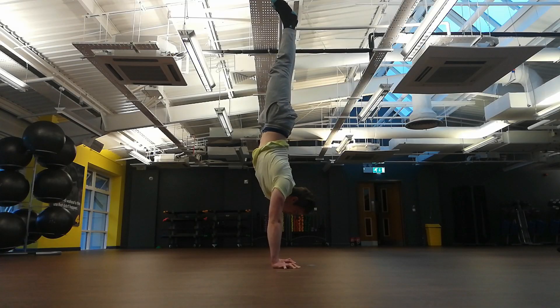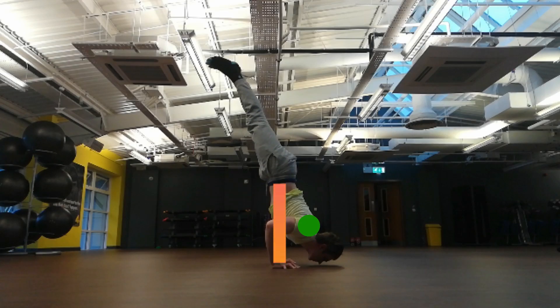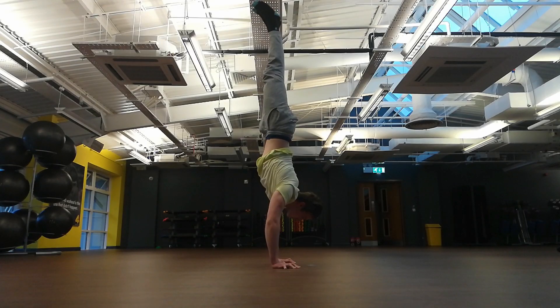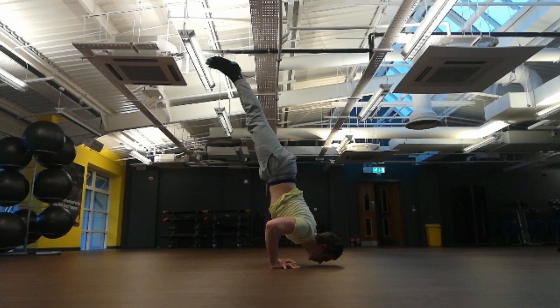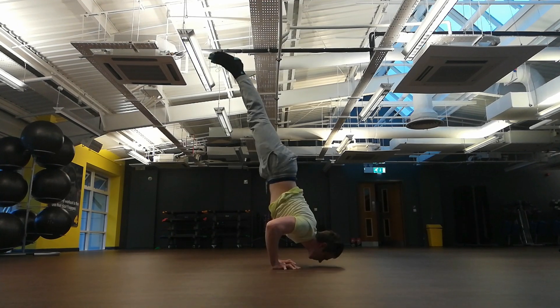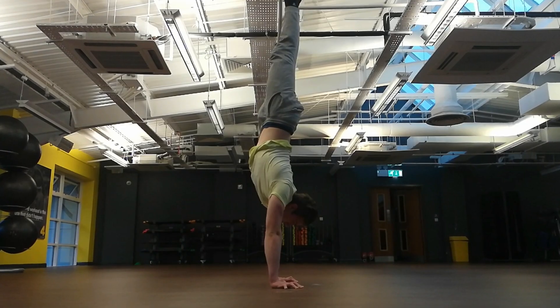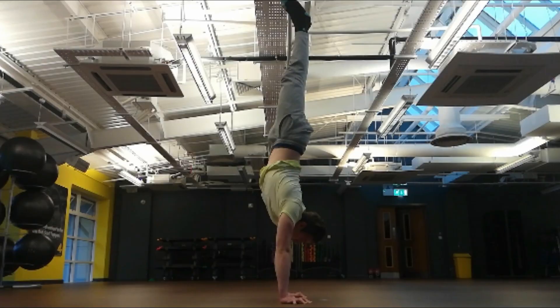First, you have to hold a stable handstand. Then we lean forward, keeping our shoulders in front of our palms, and bring our legs back to counterbalance the weight. We go down until our nose almost touches or even touches the ground. Then we reverse the motion by pushing through our shoulders, squeezing those glutes and abs, pointing those toes and pushing all the way back into a handstand with locked elbows and shoulders pushed out.